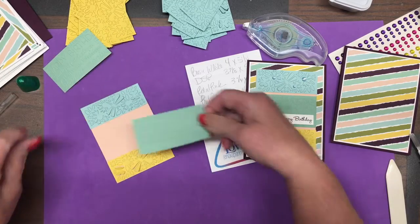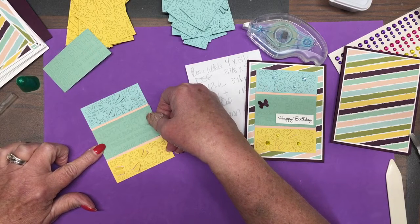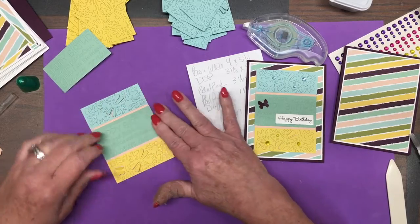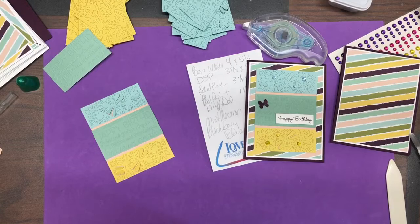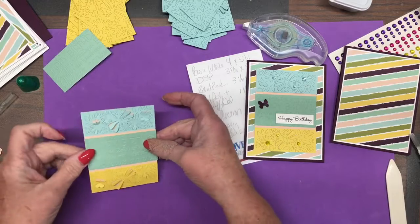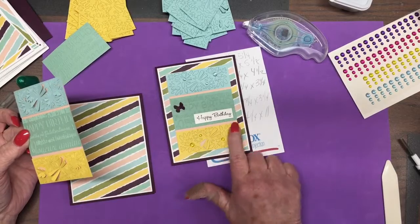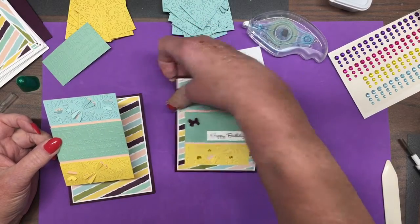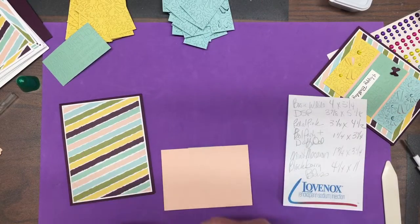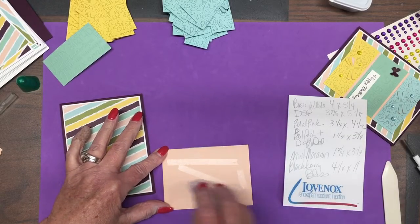So then I can just slide this in there, leaving just a little bit that's showing. And because it is popped up a little, I decided to put this down on the card flat. But we will pop up the sentiment. So once this is ready, we are going to get a little carried away with this — but that's okay.